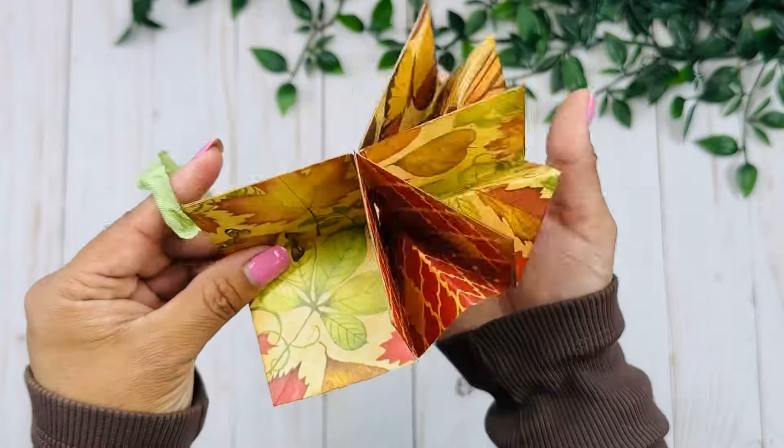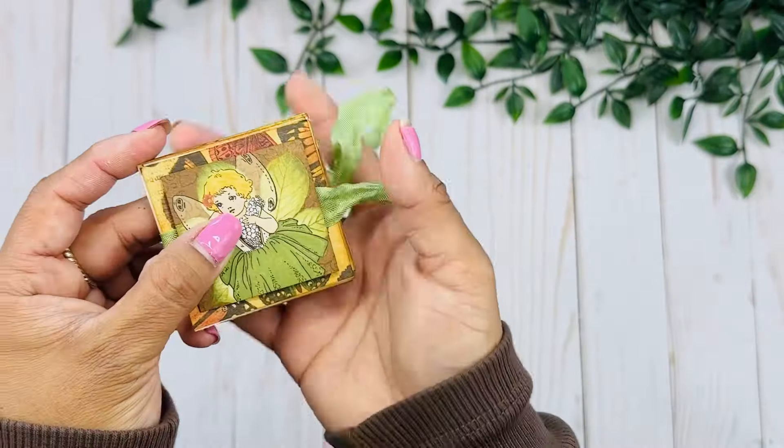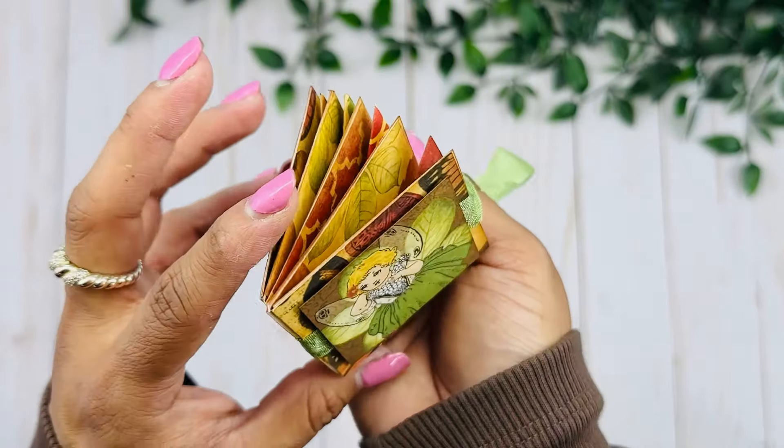It's a perfect way to carry some of your favorite memories with you at all times, like a little brag book. That is the little share for today — I hope you guys like it. Just a quick and easy little book, and I'll see you guys tomorrow with a new project. Bye!